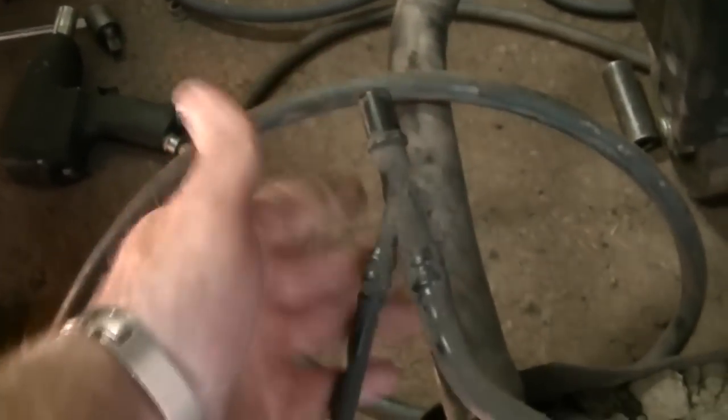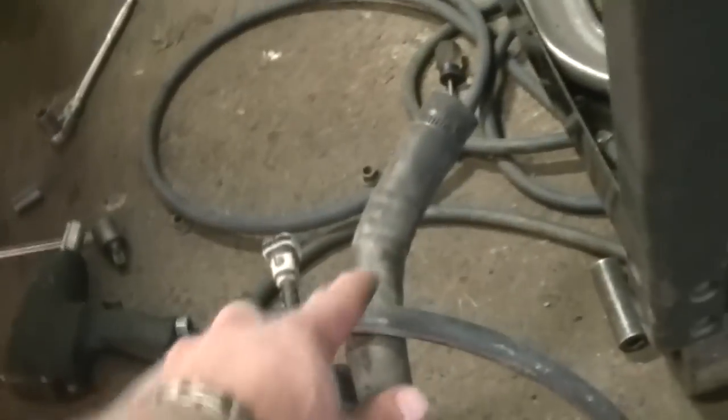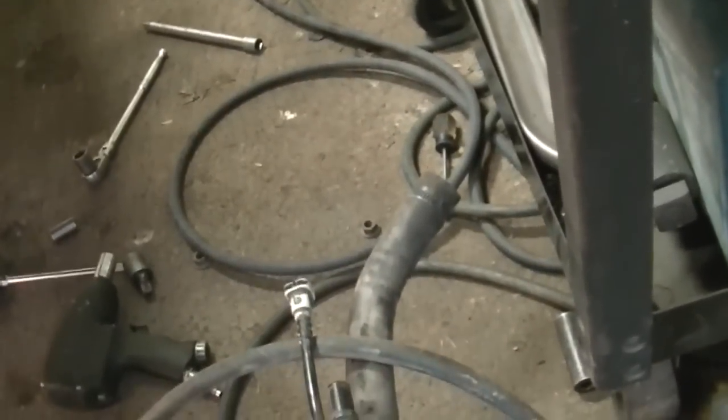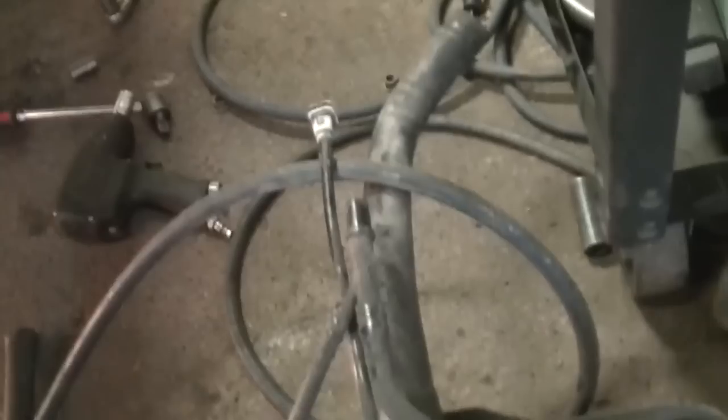At the back you have a wiring harness that you'll have to take loose. Here is another connection that'll have to be taken loose — this is all for the evap — and then another evap line, and then your filler neck, which is just a hose clamp; pop that off.